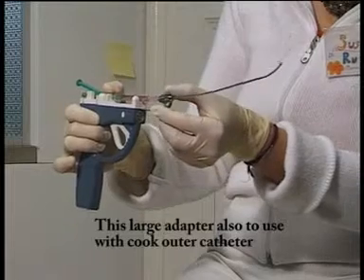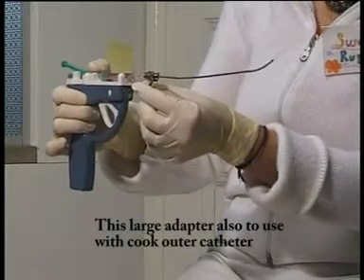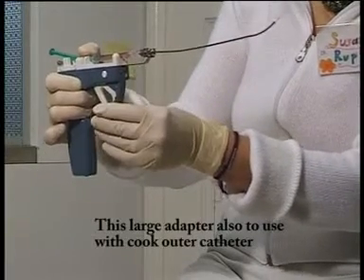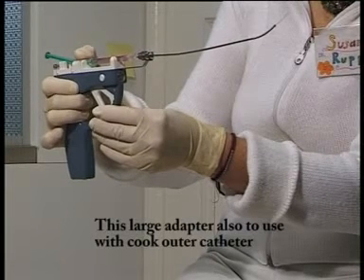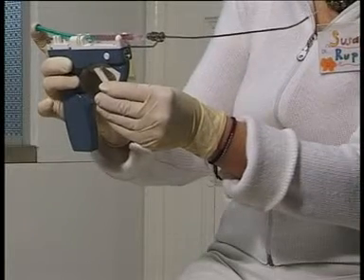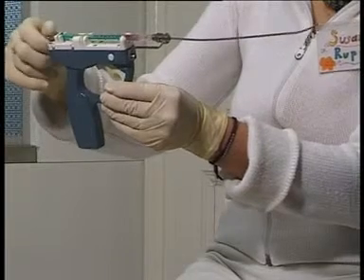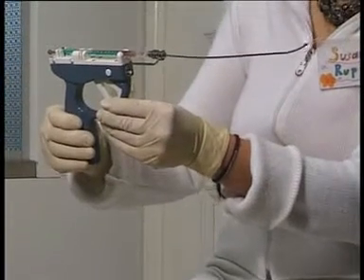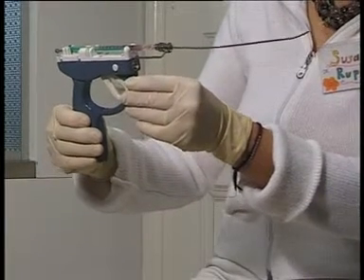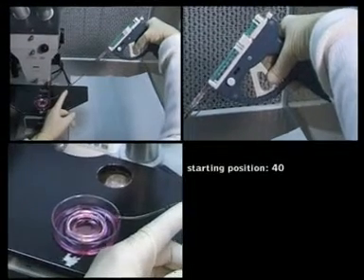And I click it. You see it is very easy. And I fix the adapter with the button. Now I flush the rest of the syringe out and fix it also on this side. Now the Steiner pistol is ready for transfer. Now I put the embryos into the catheter.